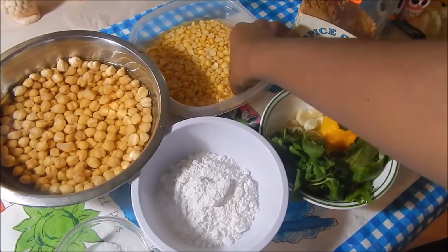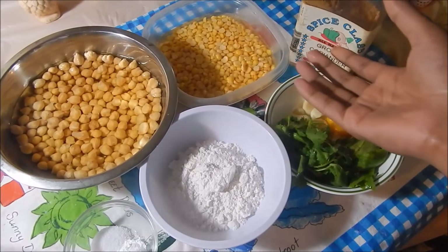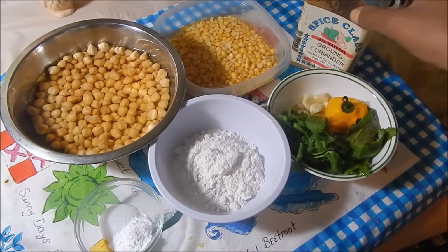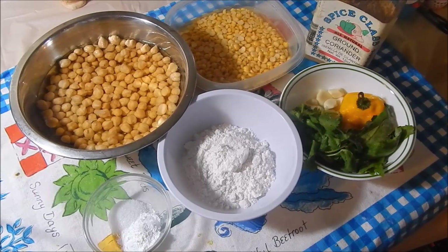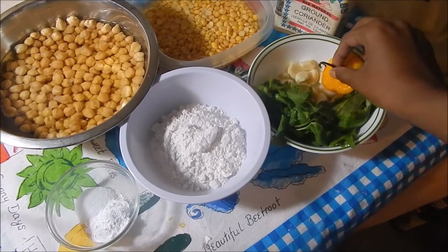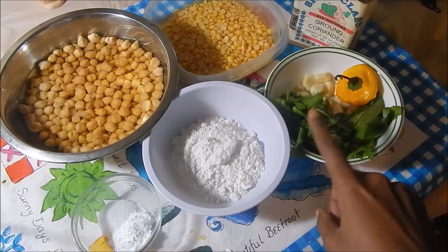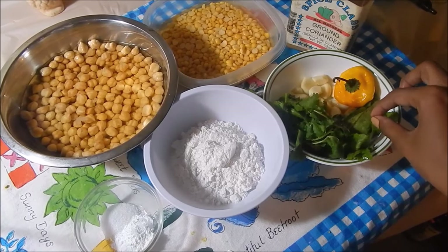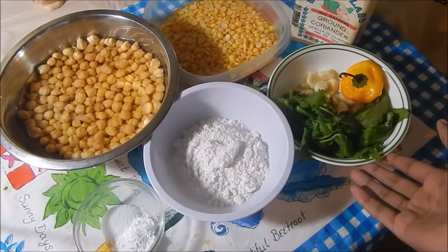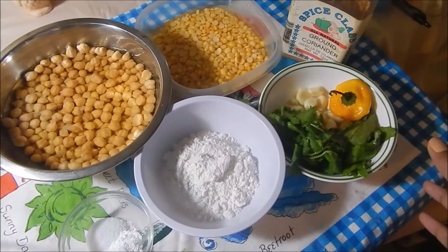I have some dal or split peas that I've also soaked overnight, so it got a little bit more tender. I have some ground coriander — this is optional. Because I usually make falafel, I'm kind of making this a fusion between falafel and kachori, so you can omit whatever you don't like. I have a hot pepper, some garlic, some cilantro — also optional but I love the taste. I also have some bandana or shadow beni. If you can't find this, just use cilantro alone. You can also add parsley. I have some flour, baking powder, and salt. You can also add a little black pepper.